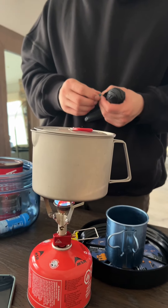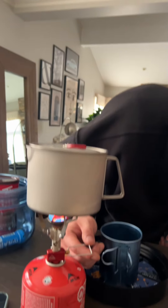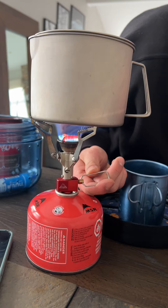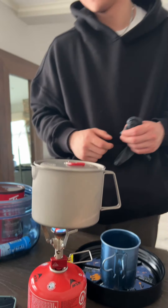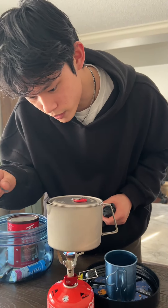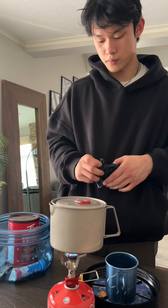I was going to show you how fast it takes to boil — right now it's on low setting. If I turn it up to high, it really goes fast. Even at medium it's almost boiling. How do you know it's boiling? Well, you'll hear it and you'll also see the water moving. Does it whistle? No.